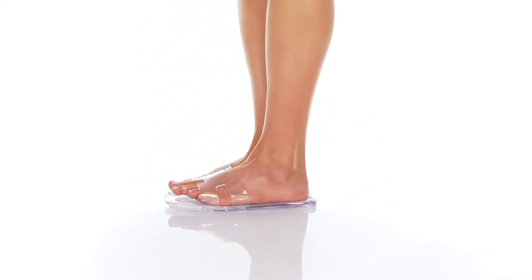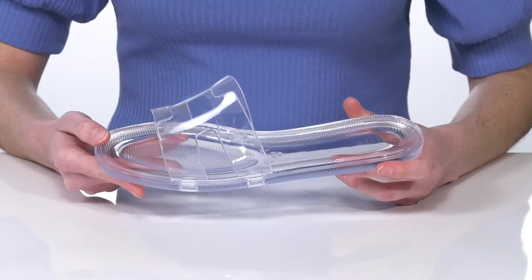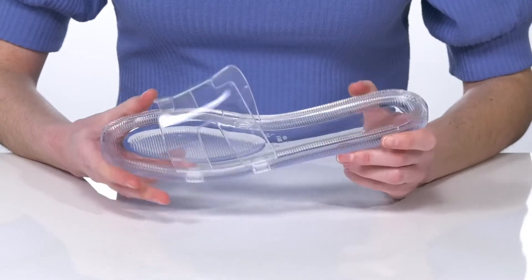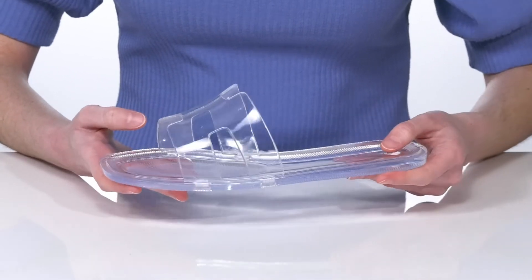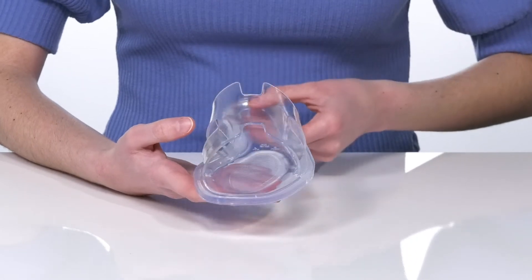These sandals are pretty cool. They're made of the throwback jelly material, which is flexible and waterproof, making these a great style for the summer. I'm showing off the clear colorway, which is totally translucent for a barely there look.